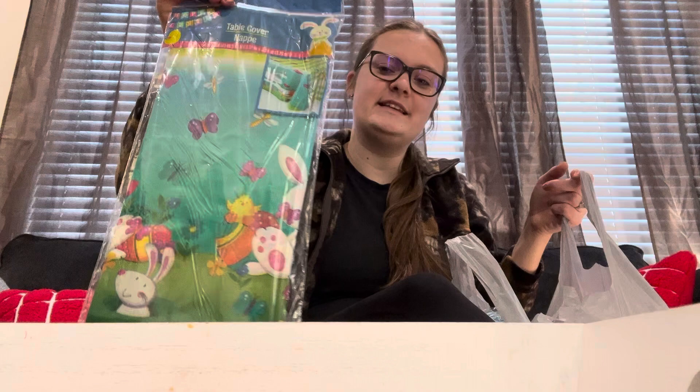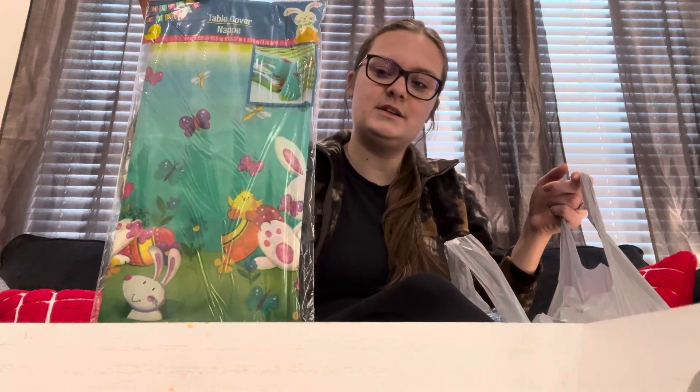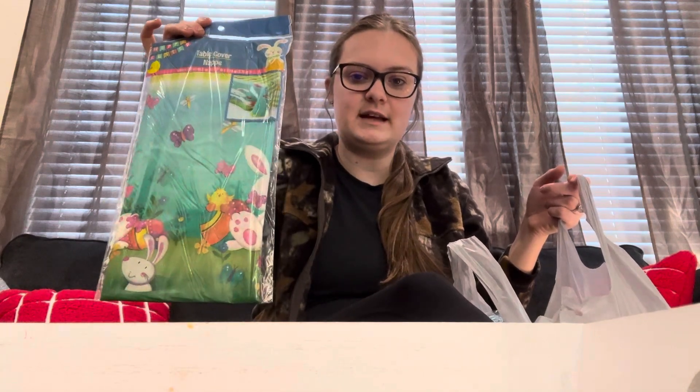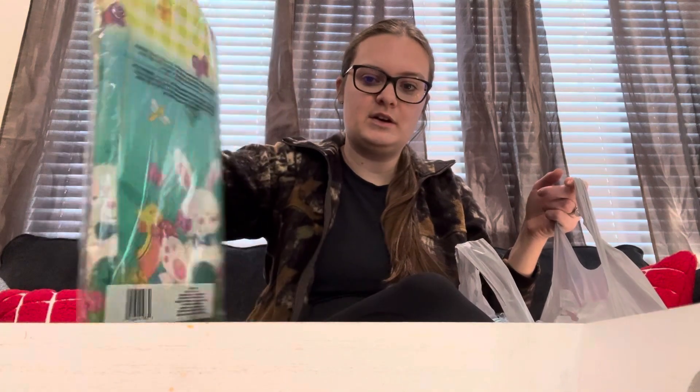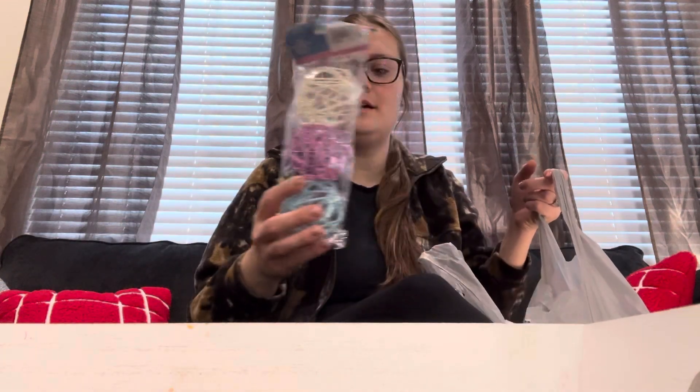I got this Easter plastic tablecloth. I like to have this down when we dye Easter eggs. I like to have the kids do some little arts and crafts on Easter as well, so just a little plastic table cover to keep the dye off my table.